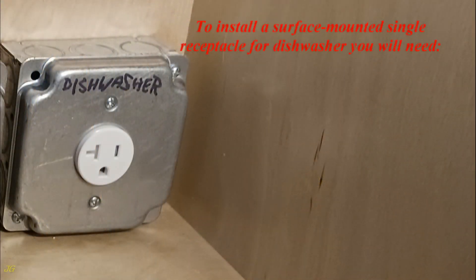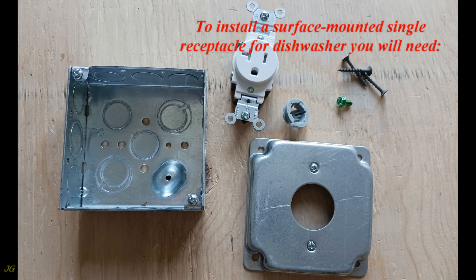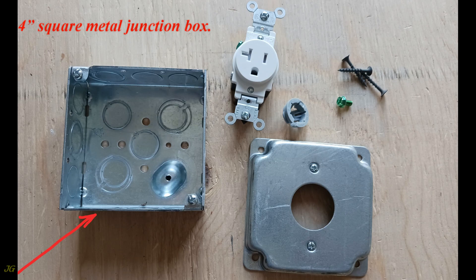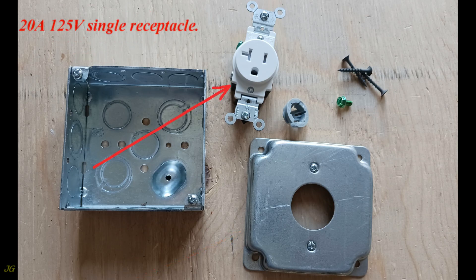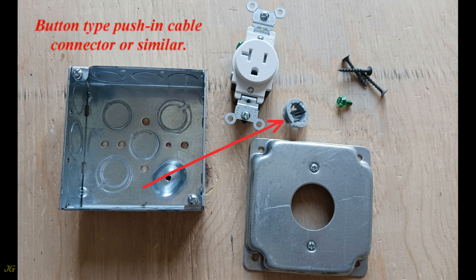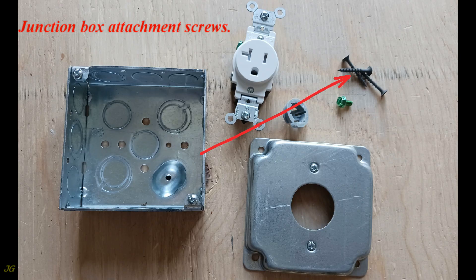To install a surface-mounted single receptacle for a dishwasher, you will need: a 4-inch square metal junction box, a raised junction box cover for a single receptacle, a 20-amp 125-volt single receptacle, a button-type push-in cable connector or similar, a ground screw, and junction box attachment screws.